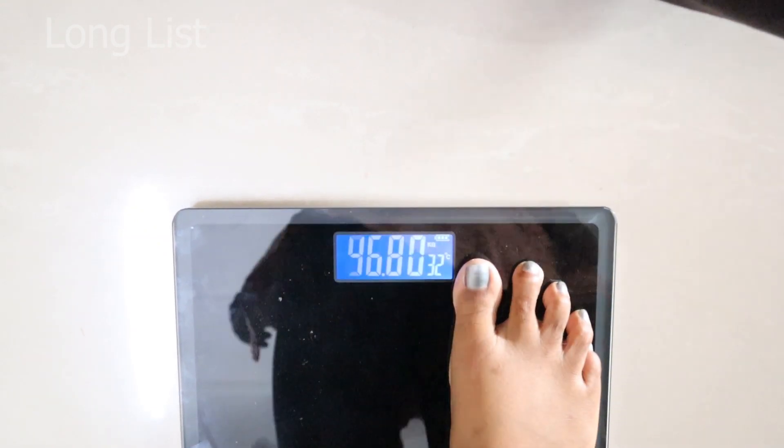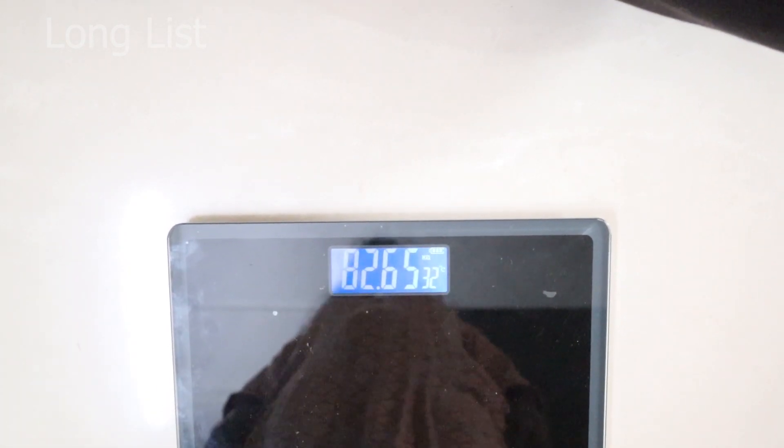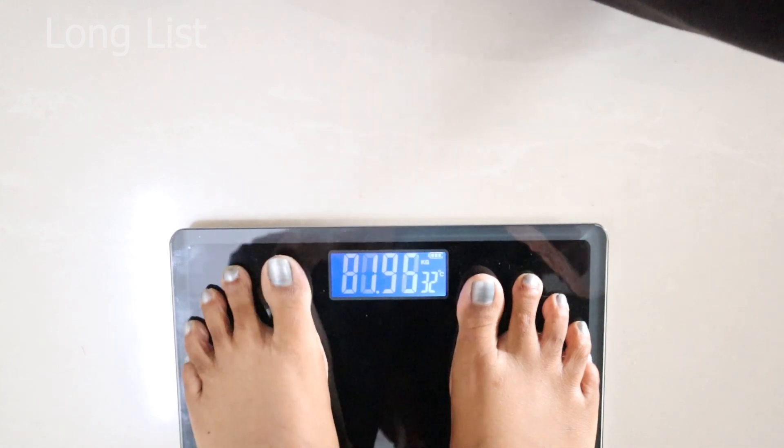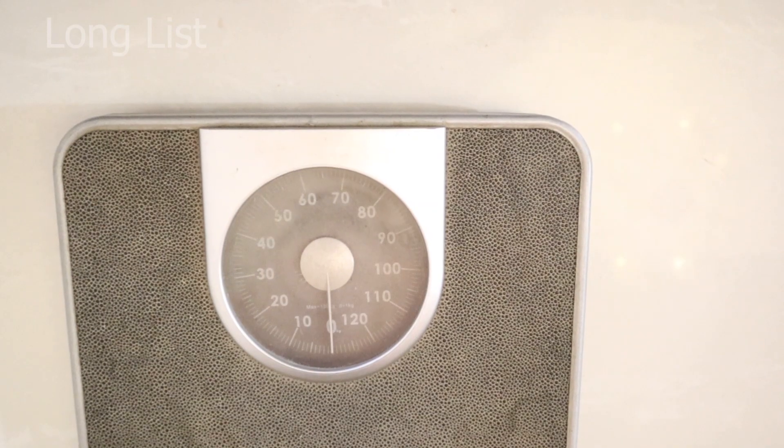Round 2: 82.65 kg. Round 3: 82.65 kg. The reading is consistent, confirming the capacity and accuracy.